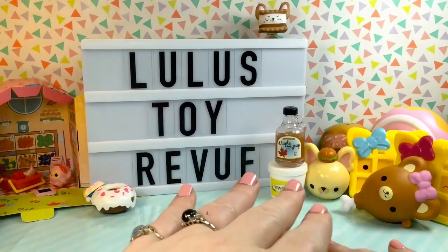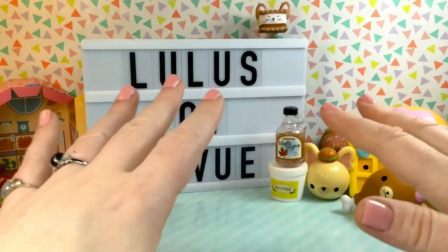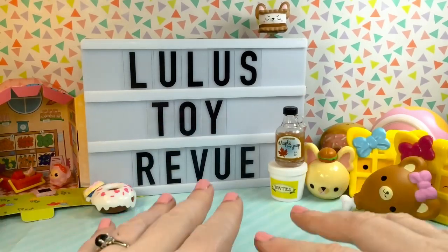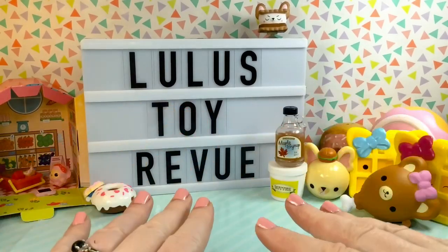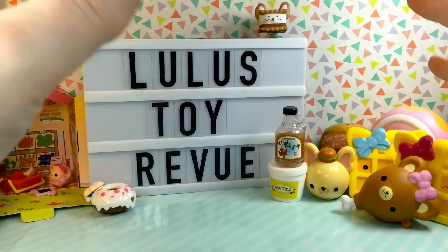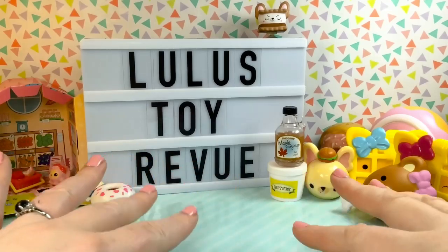That was all the smushy-mushy products we had to open today. Look at all of this cuteness! I just love smushy-mushy products — they are the toy that got me into toy collecting, and now that they are branching out into other products, I just love them even more. As always, thank you so much for watching. Please subscribe if you feel inclined, and have a smushy-mushy day. Bye!